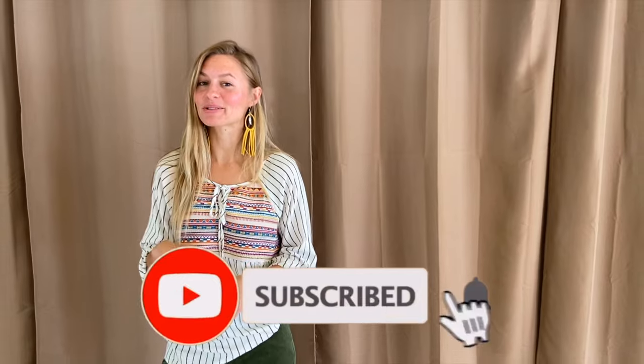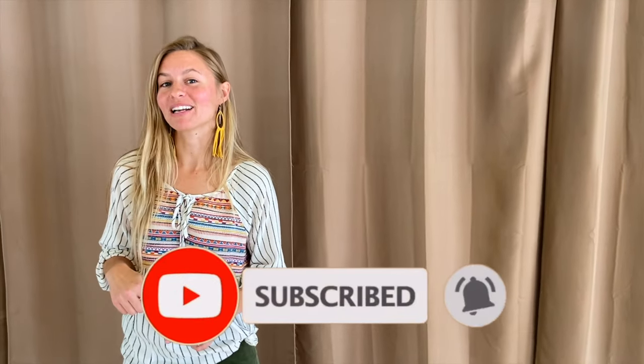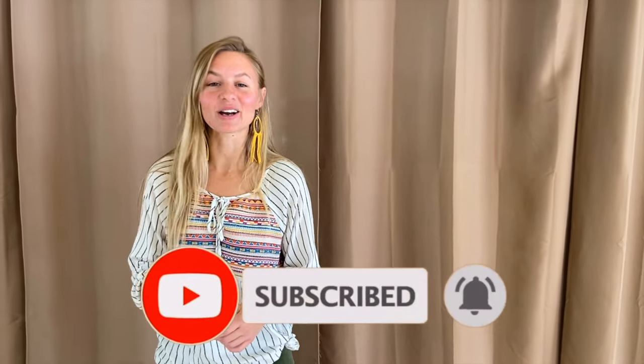Hey, thanks for watching the steps — I'm glad you know them now. If you haven't yet, go ahead and subscribe to our channel. But if you're ready to stomp it out with us, go ahead and click on that link up in the right-hand corner and come dance it out with me.